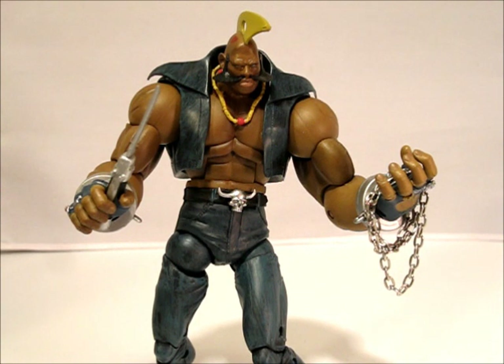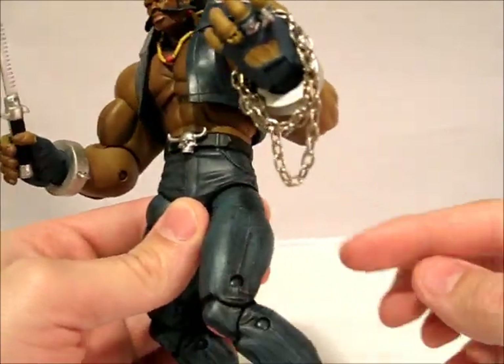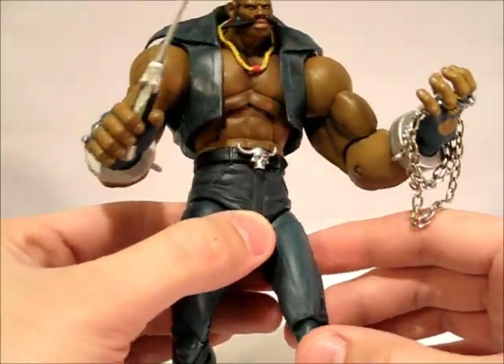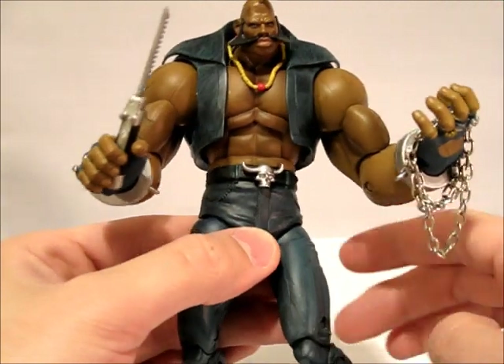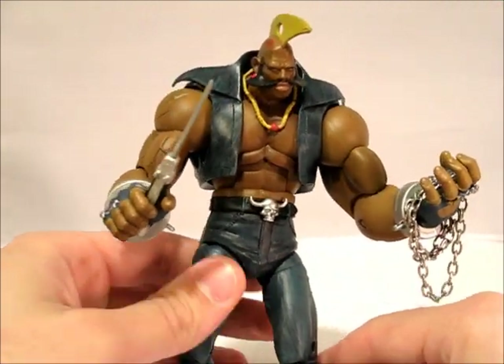I'm going to start off with the Player One color. He's got the dark denim outfit on. As you can see, the paint app is just kind of like T-Hawk, so it's got a nice effect — it does look like denim, pretty nice. Overall it's a nice looking figure, but there are some problems though.